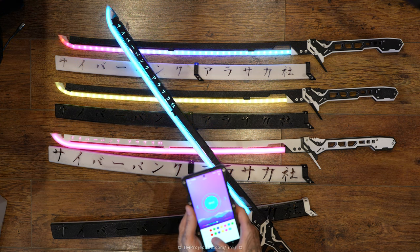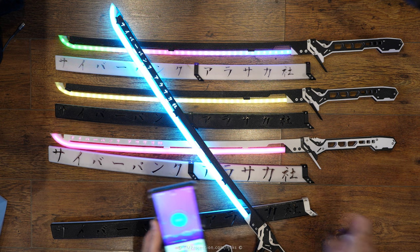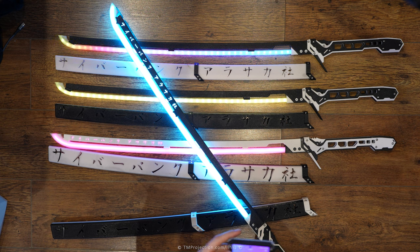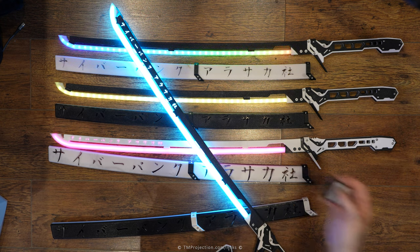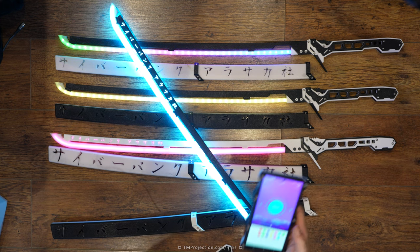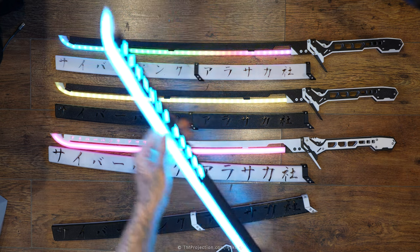Going back into the app, refresh the list, connect to Black Version 2, and now you can adjust the power. As mentioned, these batteries can only withstand around 50% brightness with all 134 pixels. If you reduce to 96 pixels, it could probably withstand 100% brightness on battery. But 50% is more than enough — it is ridiculously bright at that setting.